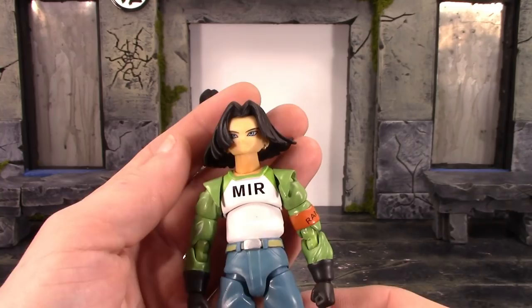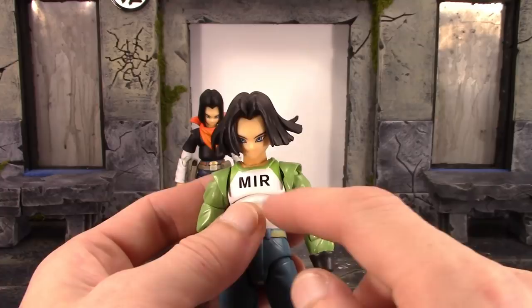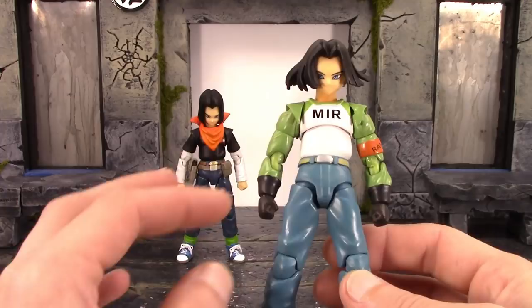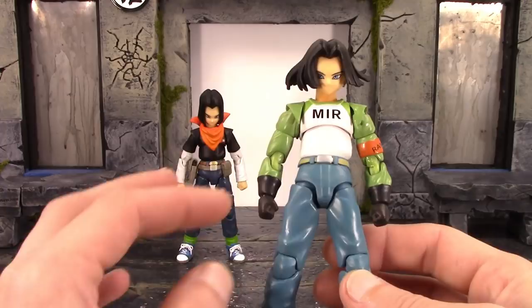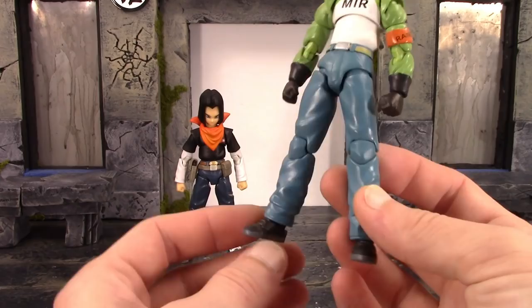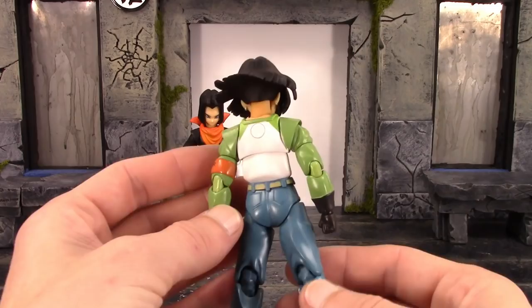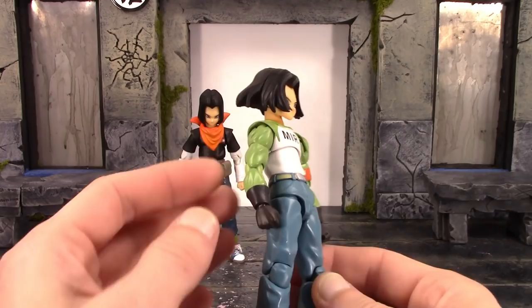The face sculpts look great, the skin tone is good, and we even get a little bit of shading on the neck. The MRI shirt turned out pretty nice — there's a tiny speck of black paint but the MRI logo is nicely centered. Where the green meets the white is pretty good, besides a little missed green paint around the collar. They re-sculpted the shoulders, upper arms, and probably the lower legs for this version. The back looks identical to the Z version, and we get very nice sculpted wrinkles throughout the arms.